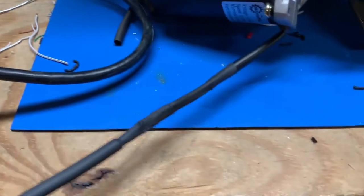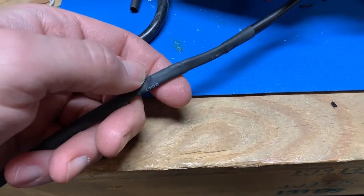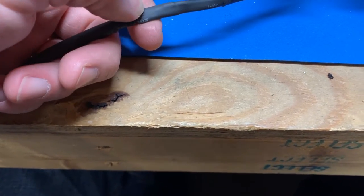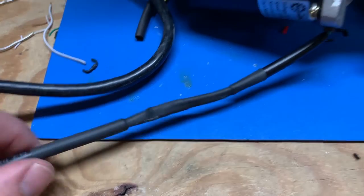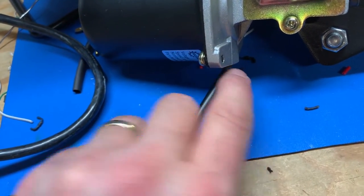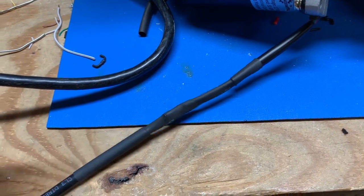It takes a little longer to make this type of connection, but it's now soldered so it'll never be loose. Each conductor is individually heat-shrunk for insulation, and then there's an outer covering on top of that, so it's weather-tight at least at this end.